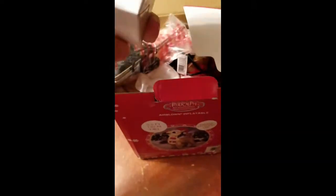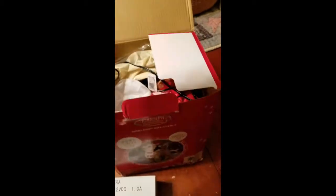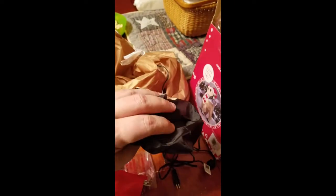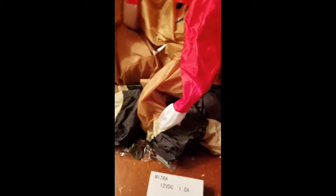Inside the box comes with the adapter and the basic little strings and stuff, and then of course Rudolph himself. He was in a plastic bag and he's got some little pellets or something in some of his hooves — looks like the two back hooves and one front hoof, so just three of the hooves. I'll plug him in real quick and we'll take a look at him.